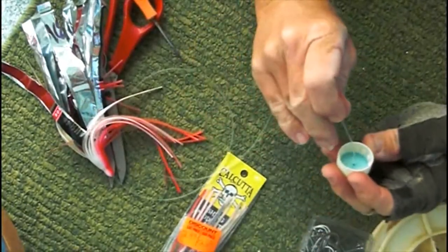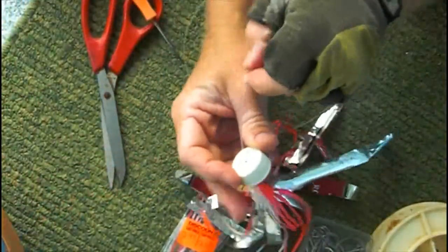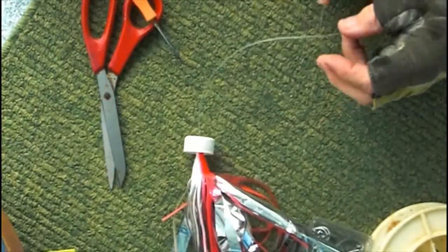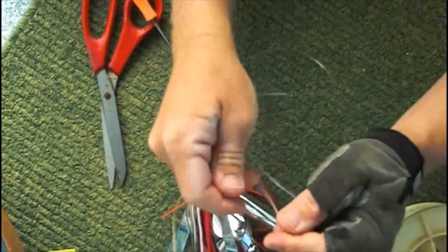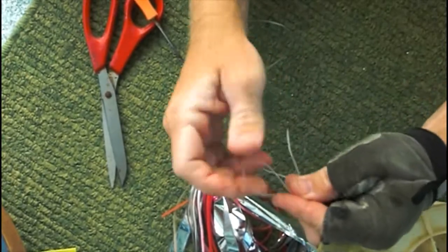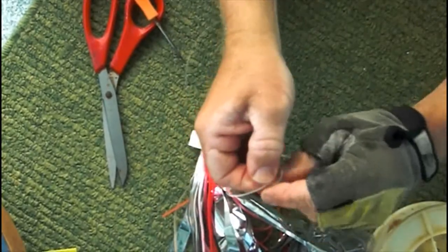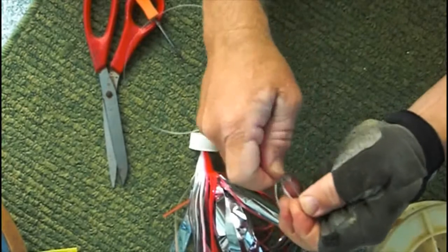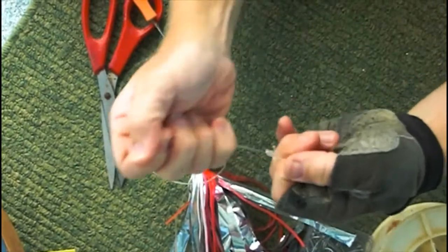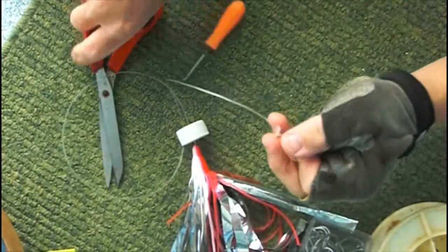Next, we slide the bottle cap down the monofilament onto the top of the lure and finish everything up by putting an angler's loop on the end of the monofilament. After you've completed the knot, then trim the end.